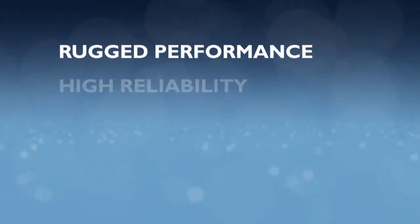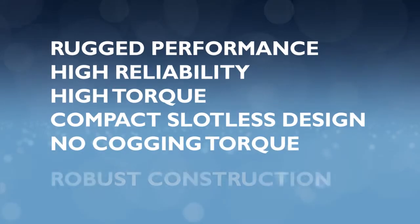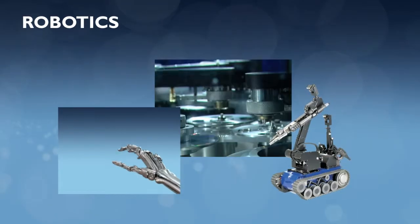Rugged performance, high reliability, high torque, compact slotless design with no cogging torque, and robust construction without the use of adhesives make this new series ideal for complex applications.